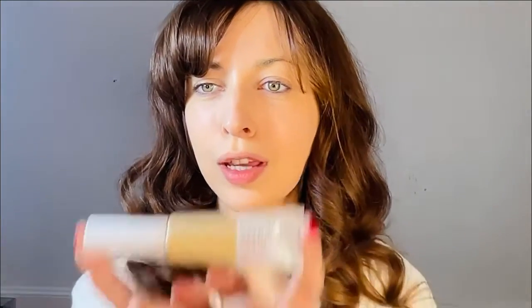I already applied my foundation today — I thought we'd just skip that step because it's a little boring just watching me pat on foundation. For reference, I used the Maybelline Fit Me and I just mixed two colors together to get as close as I can to my natural olive skin tone.